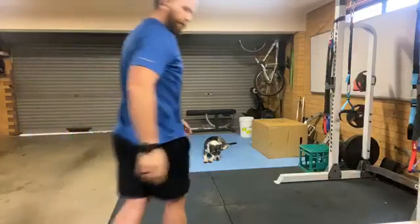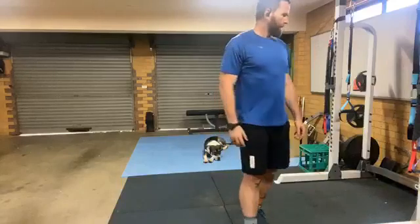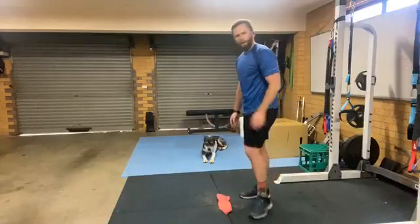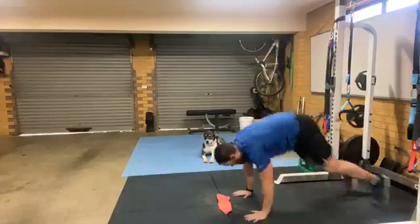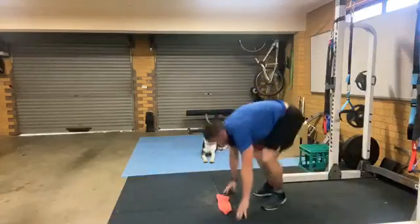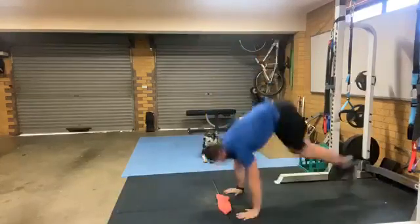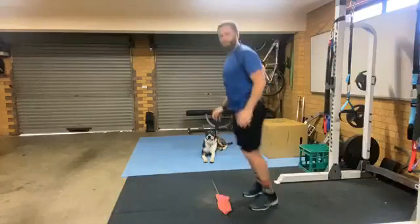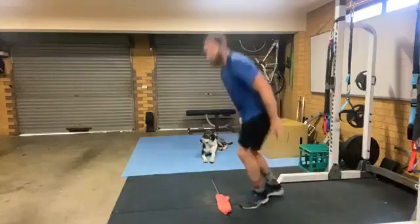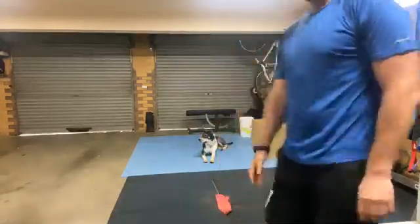All right, get ready for the next one — burpee with the forward jump, I'll show you side on. There's a little line there I've got to jump out of at least. Step out, step in, jump back — repeat. Take control if you need to. And breathe — that's a cook-up!